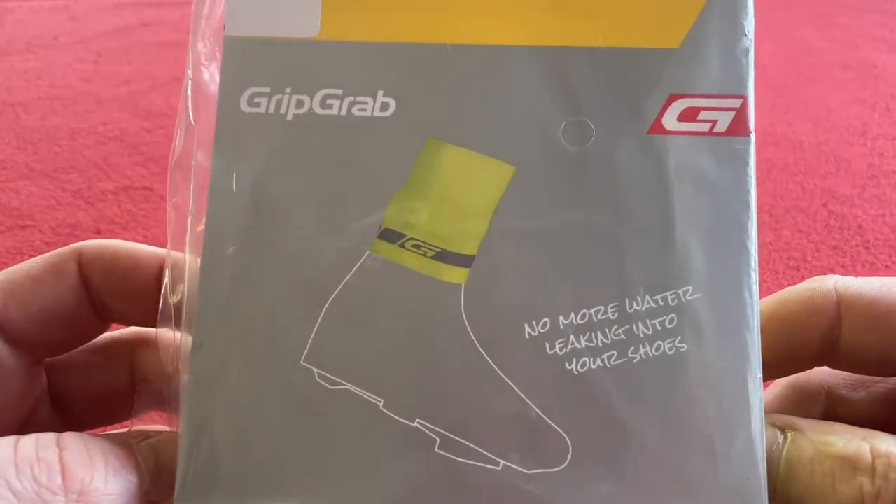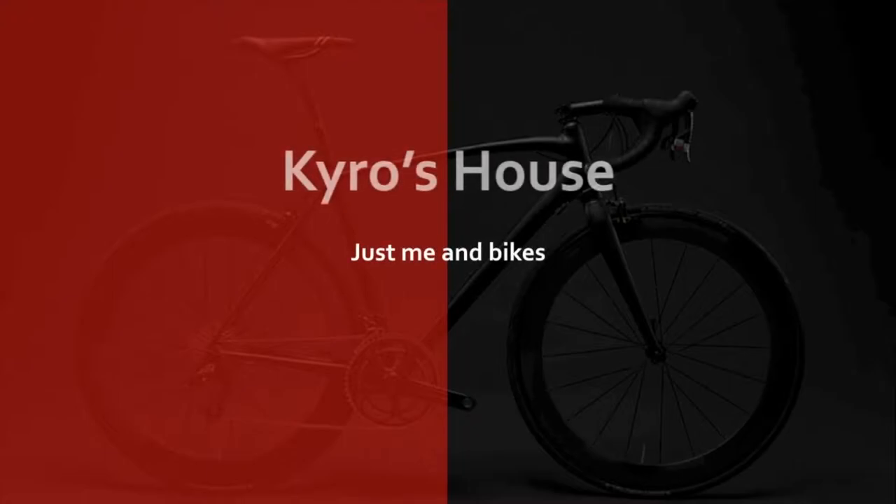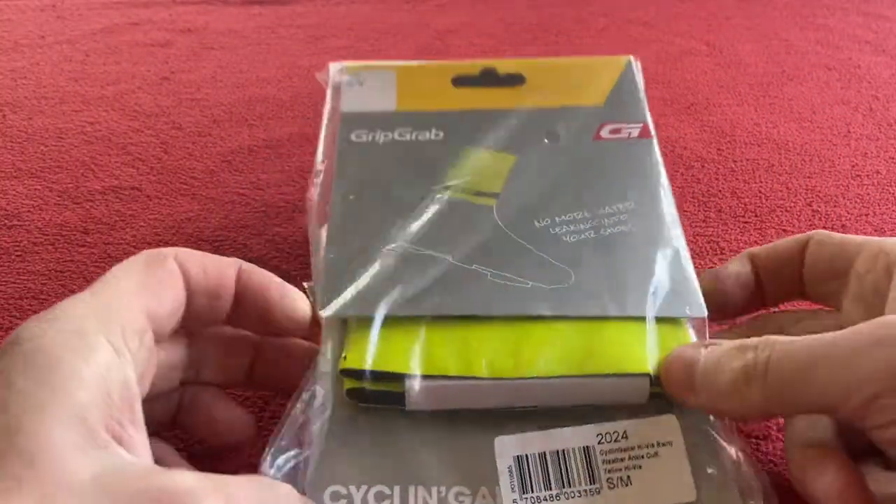Hi everyone, welcome to Karo Sales. Today we're going to be having a look at these Grip Grab ankle cuffs. Hi everyone, welcome to today's episode.